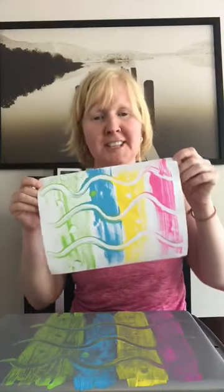So then I'm gonna take a piece of paper and put it down on top of the paint, and you just rub it all over — this is how we're gonna get the picture to transfer to the paper. Let's hope it works! And there you go, you have a fun design.